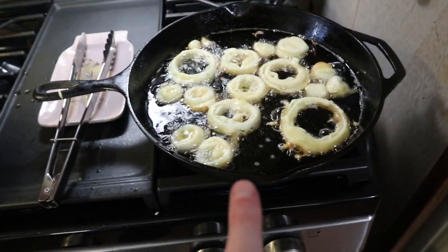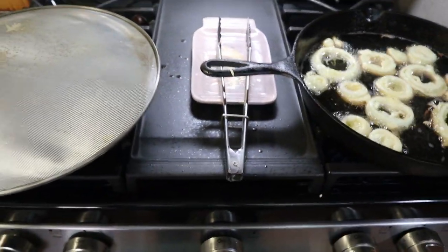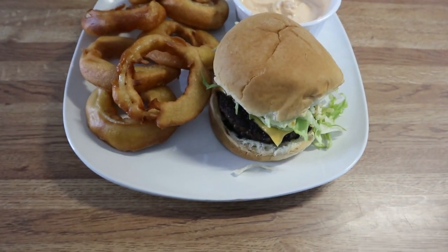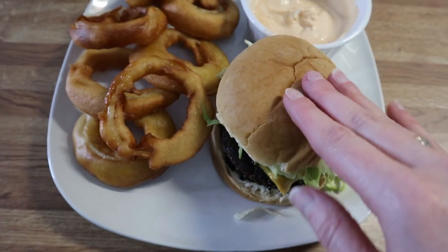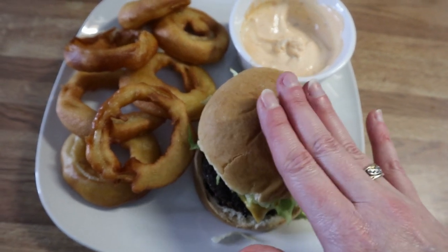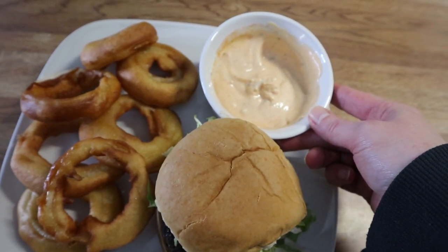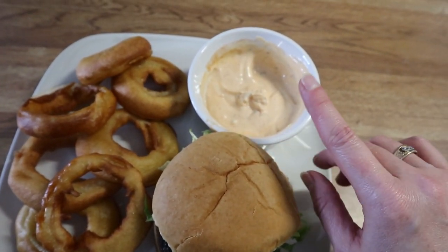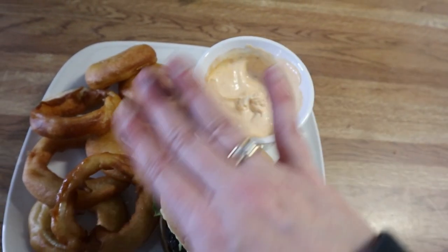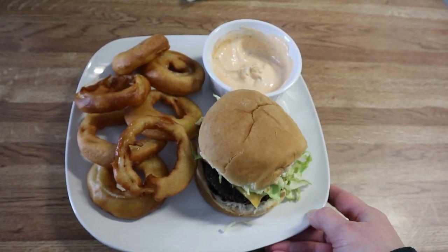The burgers are almost done and the last batch of onion rings are fixing to be flipped and done. Here is my plate — I've got my cheeseburger with pickles, shredded lettuce, mayo, and ketchup on a toasted bun. The onion rings are in a dish with spicy mayo, which is just mayo, sriracha, salt, and pepper — a super easy dip that's absolutely delicious.